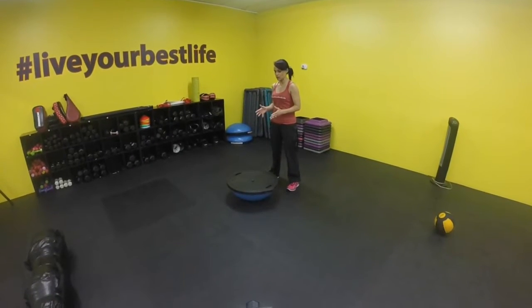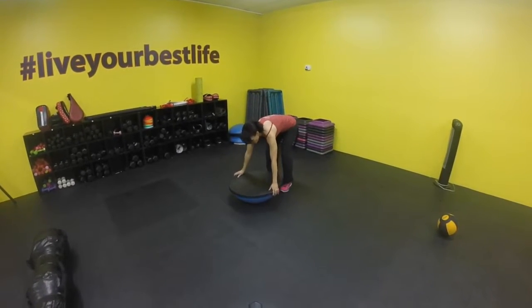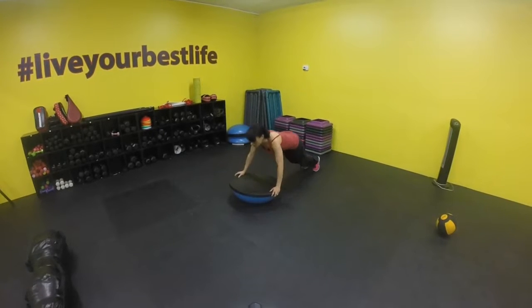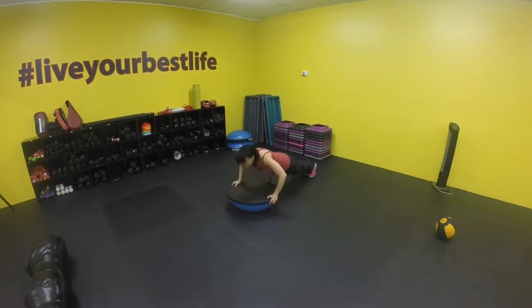First one that we're going to do is work on our cardio, so it's a fast-paced movement. All I want to do is hold on to the BOSU ball — the ball's flipped over. I'm going to do one push-up, bring those knees together, bring it above your head. You're going to do this for 30 seconds.